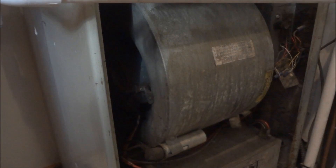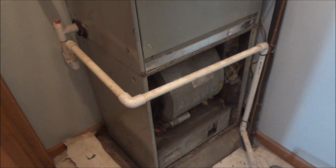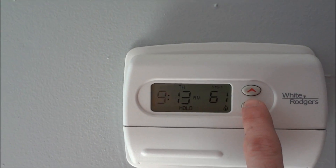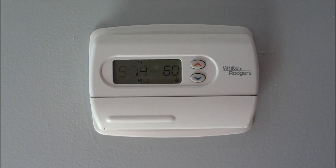The motor is not spinning fully. I'm going to go ahead and turn it back off — that is the sound I woke up to. I'll kick the thermostat back down below the actual temperature of the house to turn it off. Time to troubleshoot.